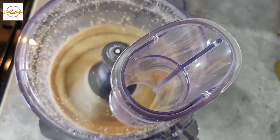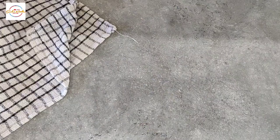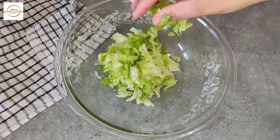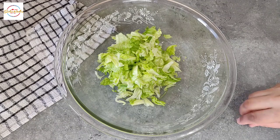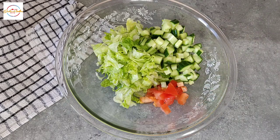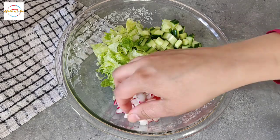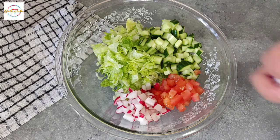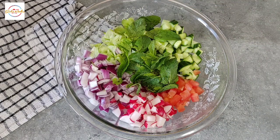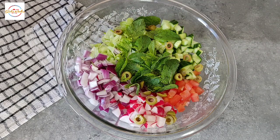I will show you the texture later on. So let's move on to the salad. We need a bowl to begin with and the ingredients are listed in the description. Adding some lettuce, cucumbers and tomatoes with the seeds, some radish and also red onion. Now adding some mint leaves, and olives. Can we just appreciate this bowl right now? The colours are incredible.